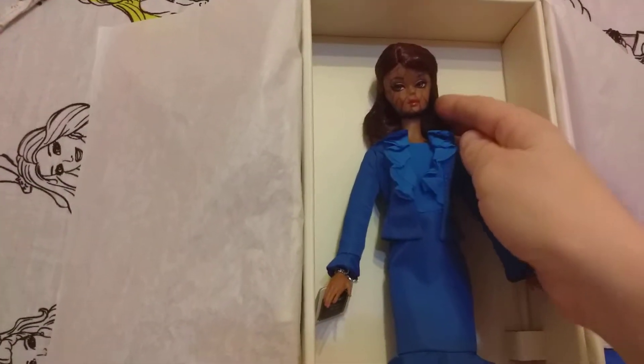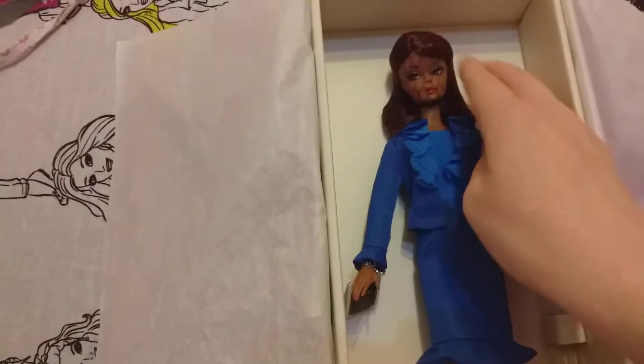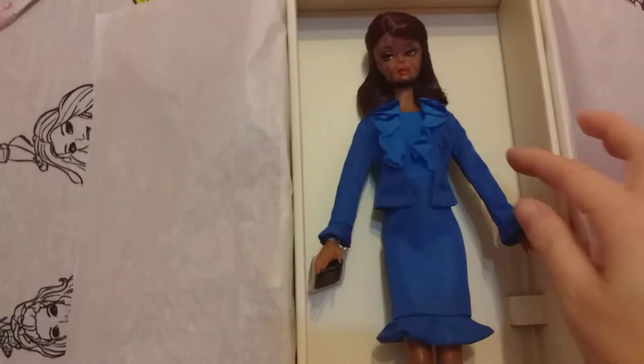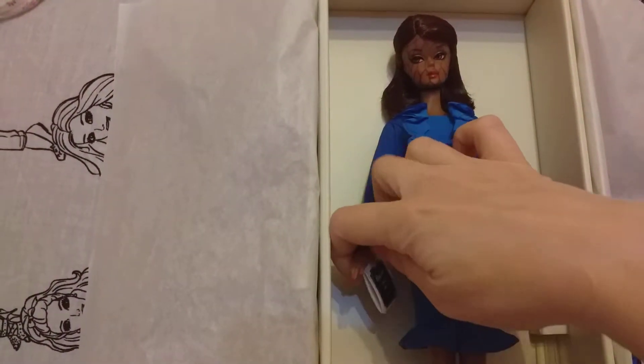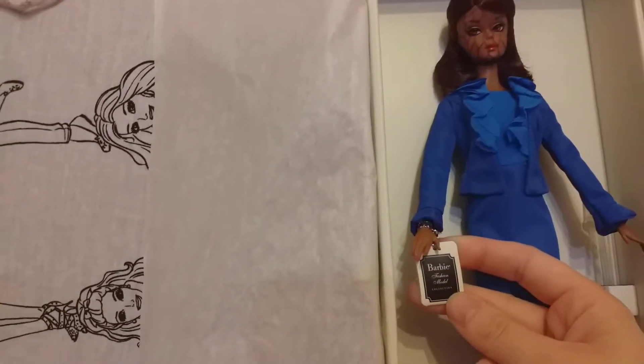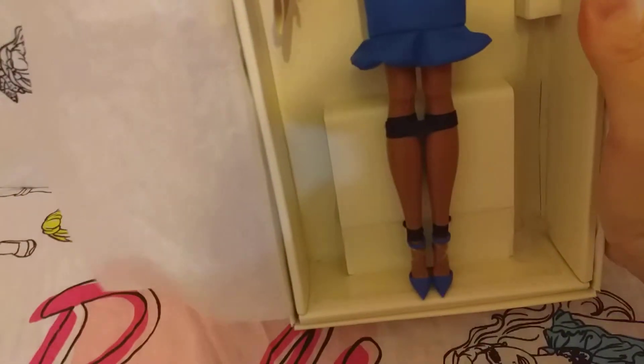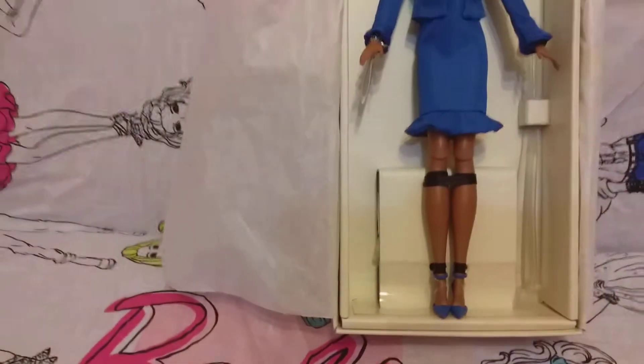She's got lovely hair. There's some net on her face, maybe for protection, so her hair can be protected too. This is a nice suit, and here is the label — Barbie Fashion Model Collection. She's got lovely little blue shoes, so cute.